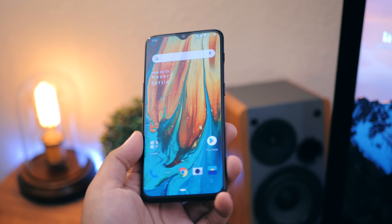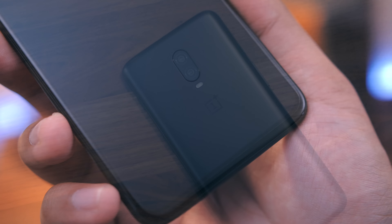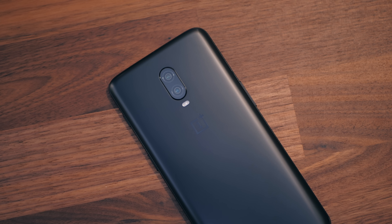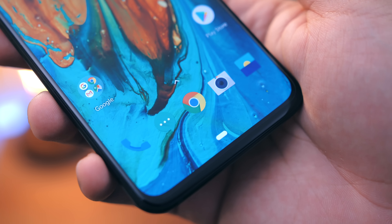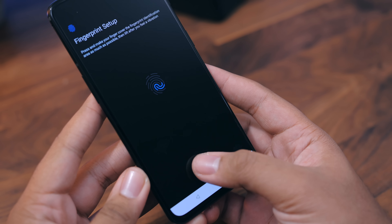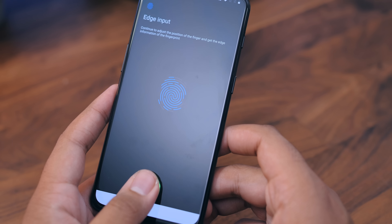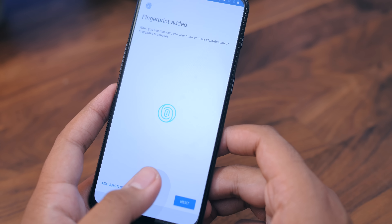It looks like they removed it to not only accommodate the larger battery, but to also include the in-display fingerprint reader. As you can see, there's no more fingerprint reader on the back of the phone — it is now built into the display. That's really cool technology. I'm not too sure if this alone is a full reason to get the phone, but it is really impressive. I think it's kind of cool to show off. Let me know what you guys think — if you like the fact that it's built into the display now, or if you prefer the way it was before. I'm kind of in between.